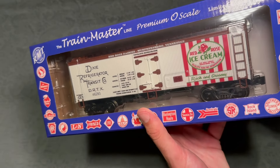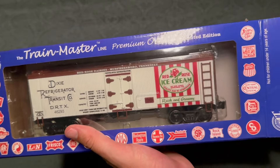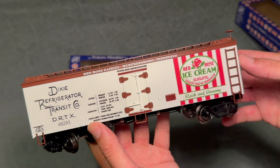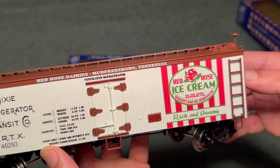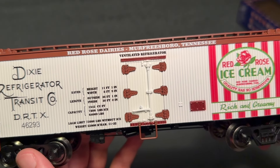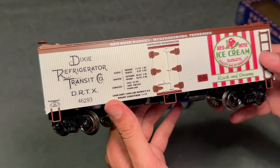Let's take a look at the ice cream car. Here is the Red Rose ice cream car, and as you can see, it looks beautiful. I really like the logo here — one, because I love ice cream, and two, I just love the colors. The contrast between the red and the green and the brown and the white looks fantastic. Everything is legible, pretty crisp paint. I can't complain at all. This is a $30 car — very hard to beat for a nice reefer in this hobby.